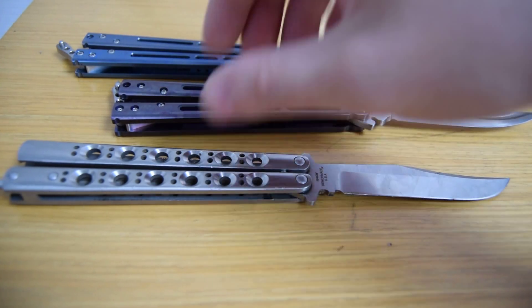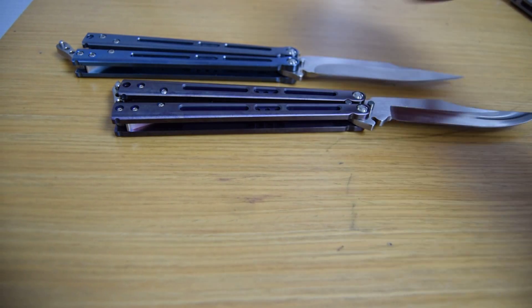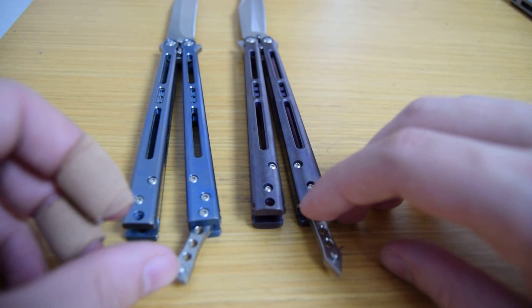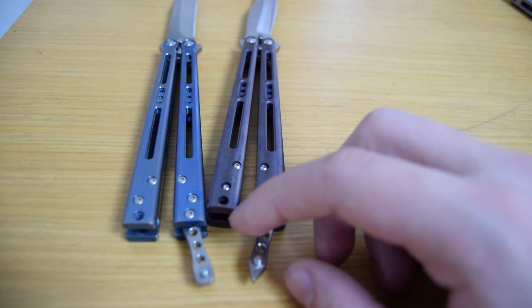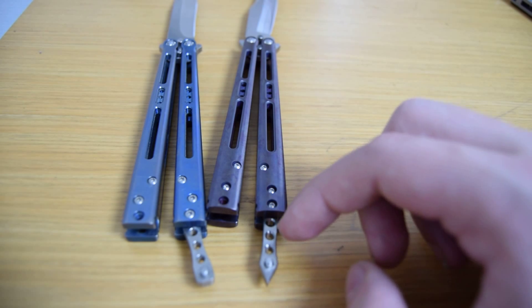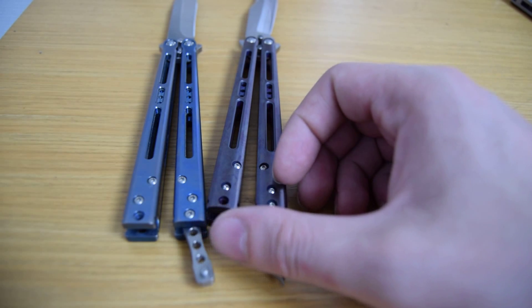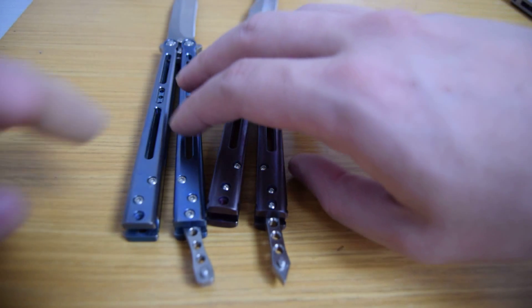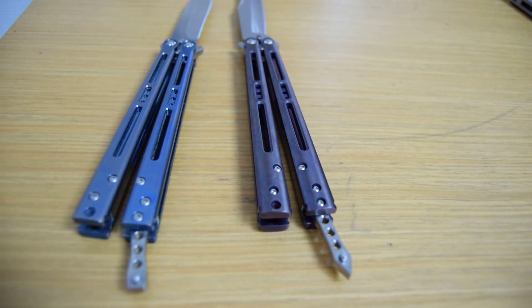And then we move to the latch. The latch is really nice — it's simple. It has a bit of an indent in the middle and then a triangle shape, which I see as a kind of devil-tail latch. It's simple but it's nice, there's a good lockup and it's functional.